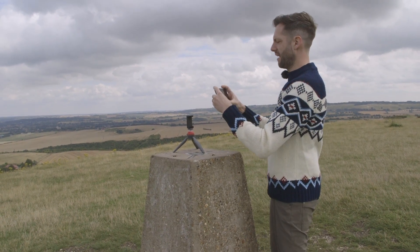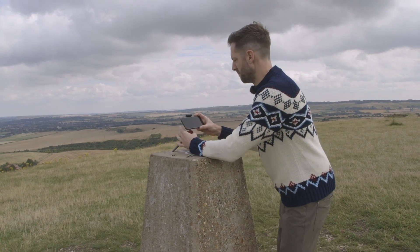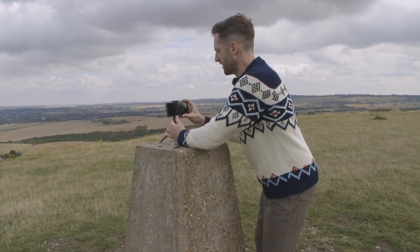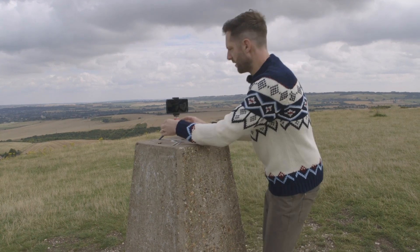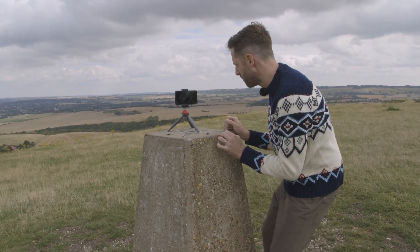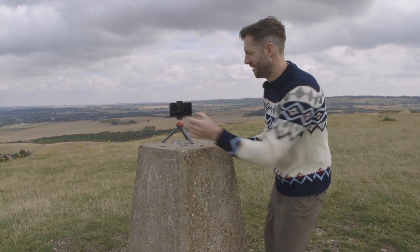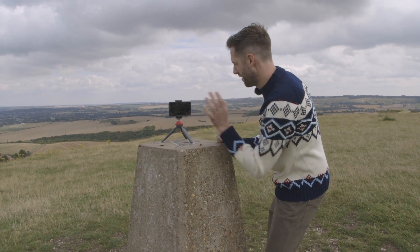And I'm going to end up, I hope, with a really beautiful frame that has a bit of scale, a bit of context and a bit of human interest compared to my default frame that you would just shoot without really thinking too much about it. So I think that is roughly my frame — I'm going to hit the button and get into position.